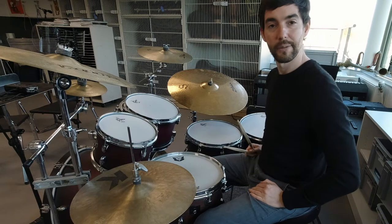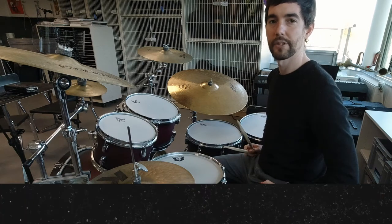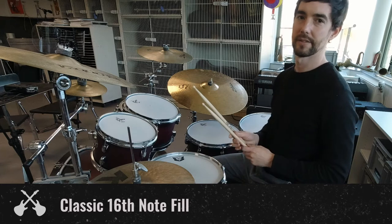Hi everyone, it's Rory from Rock U, back with another 1-Minute Masterclass. Today I'm going to show you one of my favorite 16th note fills.